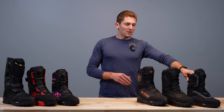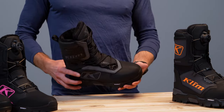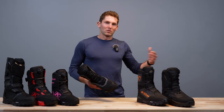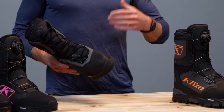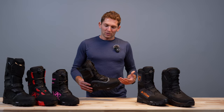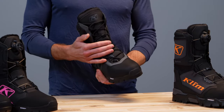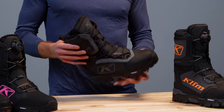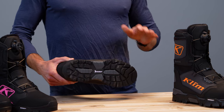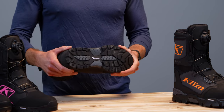Over here on my far left, coming in at around $300, we have the Aurora GTX boot. This is a women's boot designed primarily for crossover type riding — you can use it for mountain, trail, or actual crossover riding. It's a very versatile boot. It keeps your feet warm and dry with Gore-Tex construction, simple laces, and a nice Michelin outsole. At this point almost all of our boots are using a proprietary climb mold of a Michelin outsole.